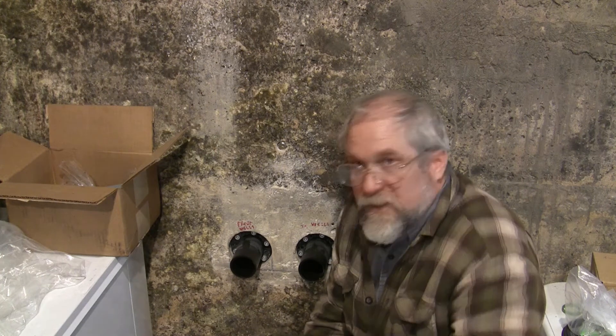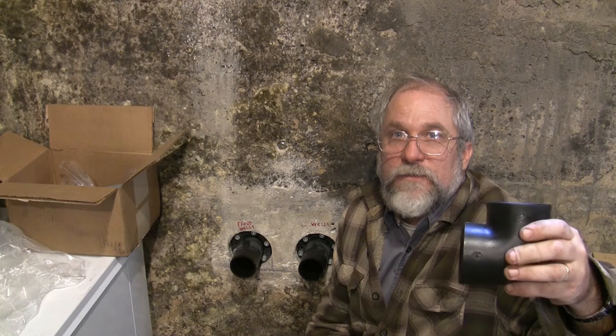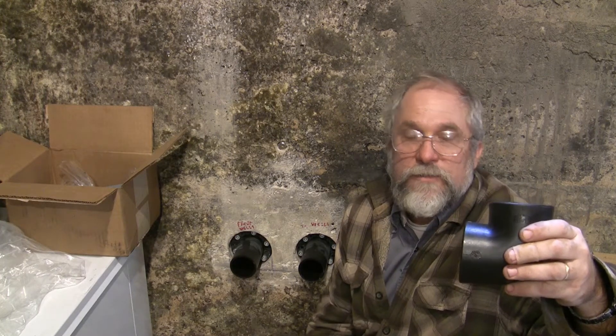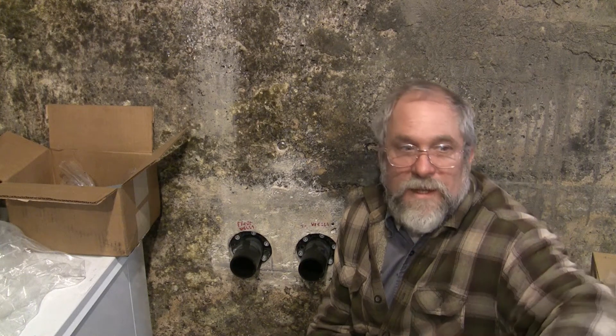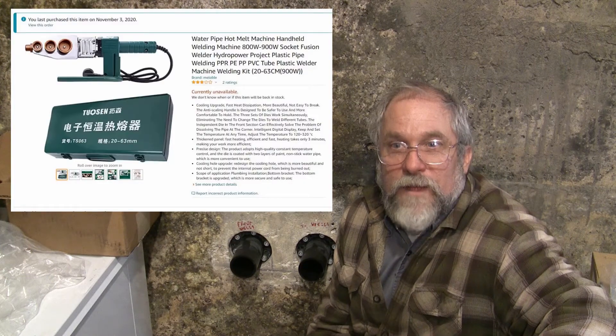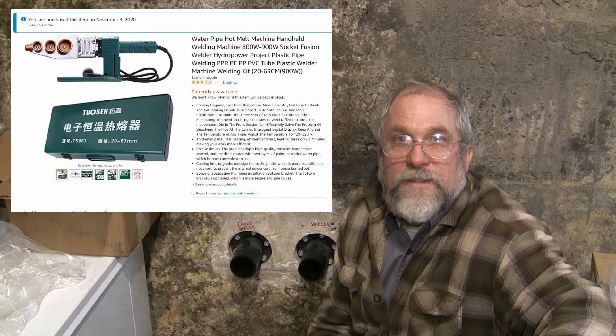And I need to fusion socket weld these pieces together. Being the consummate do-it-yourselfer and the person who is too cheap to buy the proper tools, I've bought a $59 Amazon tool. And with that $59 Amazon tool, I'm going to try and do this socket weld.